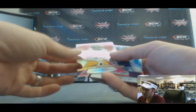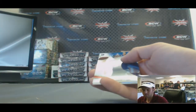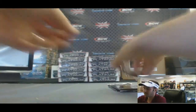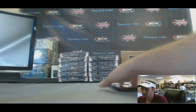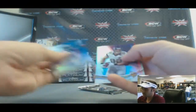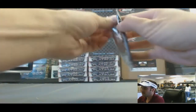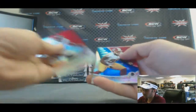Oh, this is a nice one — check this out, die-cut RG3. All right, NASA X-Fractor. DeAndre Hopkins. D. Milner. Last pack — got another D. Milner rookie.